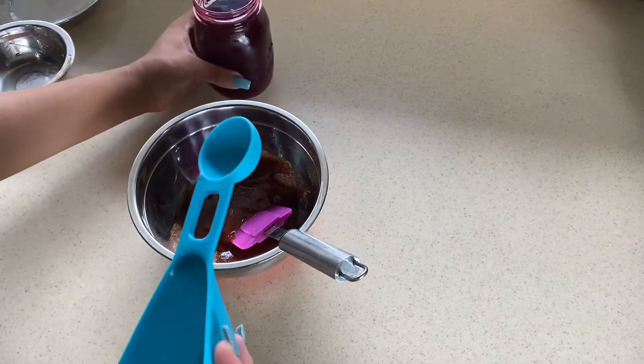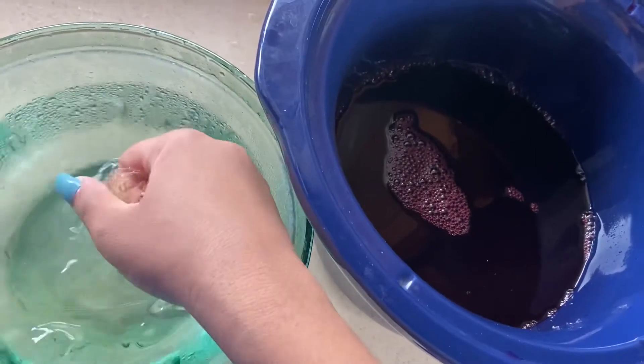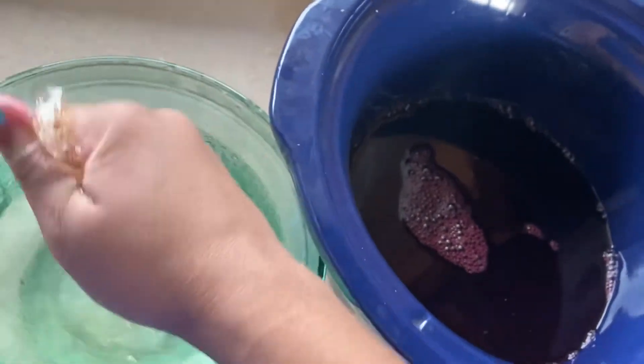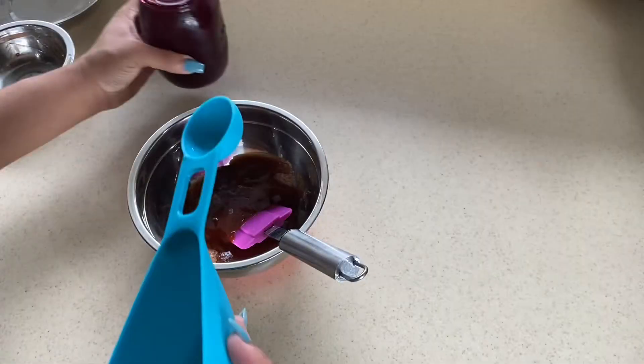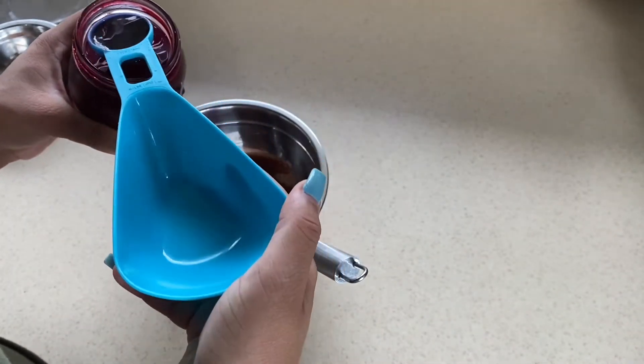I had taken it upon myself one day to make sorrel jelly jam, but it's not quite jamming and it's not quite jelly — but girl tries hard and that work will not go in vain. It's a thick syrup, so we're going to make it do what it do.